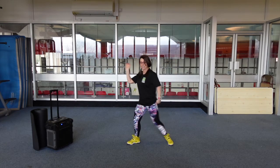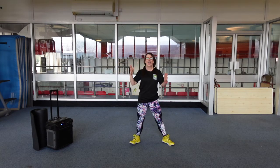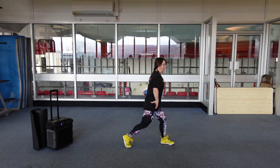Four knees. Two lunges and a squat. Same again. Two lunges. One more time.